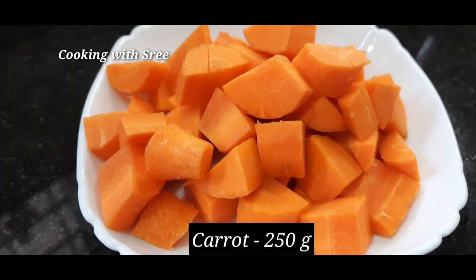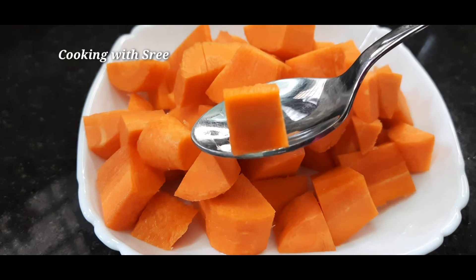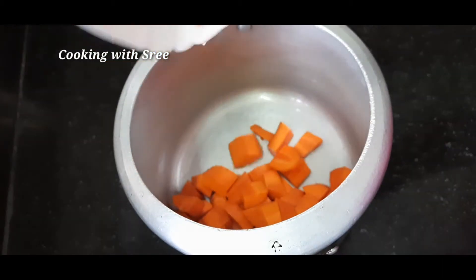We will cut a 20g carrot in a container. We will cook it in a cooker. We will cook it vegan style.